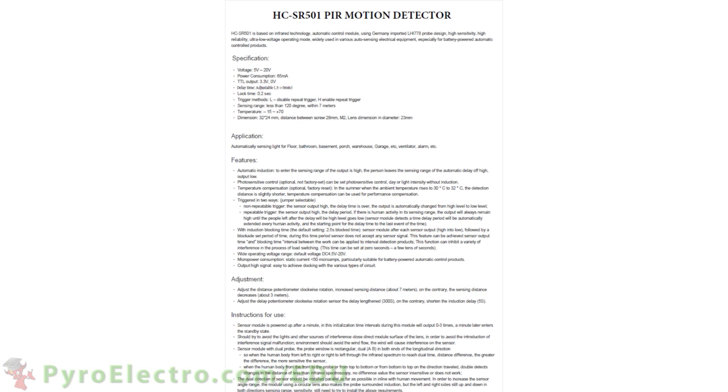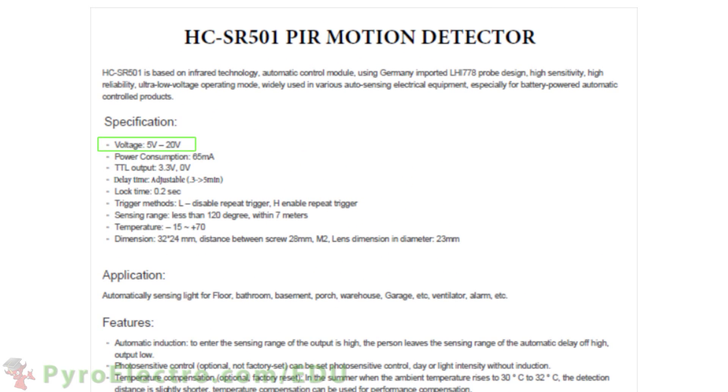Looking at the user's guide, we can see the input voltage can actually be from plus 5 volt to plus 20 volt with low milliamp power consumption. The output is a digital plus 3.3 volt signal and the sensing range is 120 degrees within 7 meters.